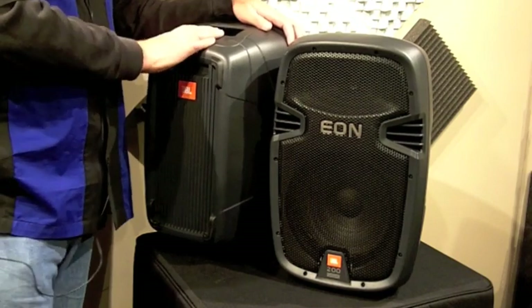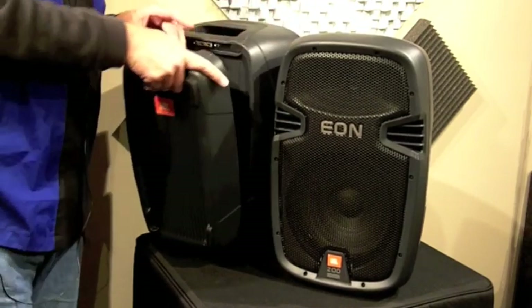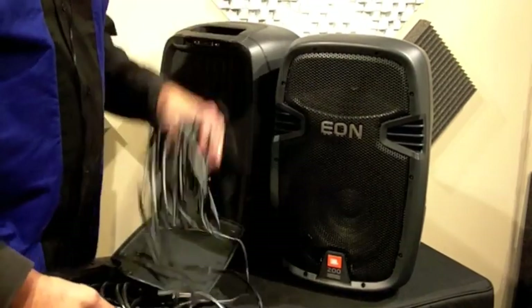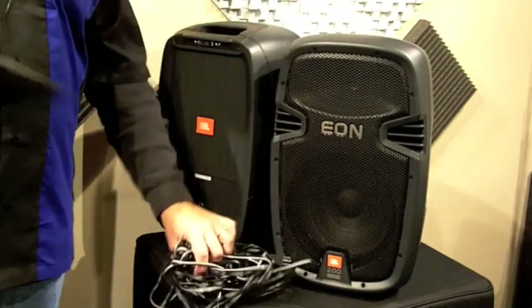As you can see, these speakers are virtually identical until you pop off the back of them. This is very handy. The back of this one comes off and has your power cord and speaker connectors in it.